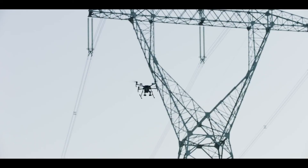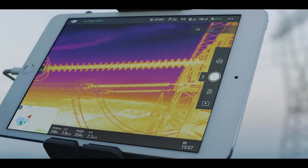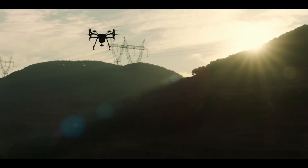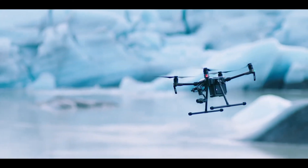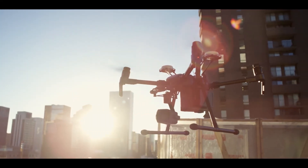DRTK also boasts resistance to magnetic interference for commercial flight missions near large metal structures and electromagnetic fields. The DJI Matrice 200 series — high-performance aircraft with the reliability and versatility fit for any mission, no matter how tough.